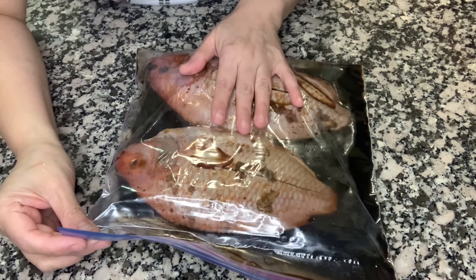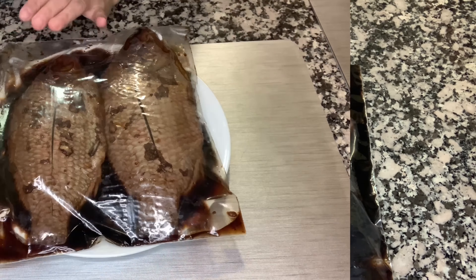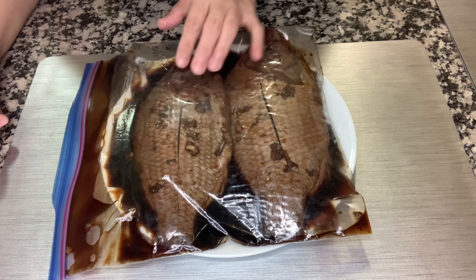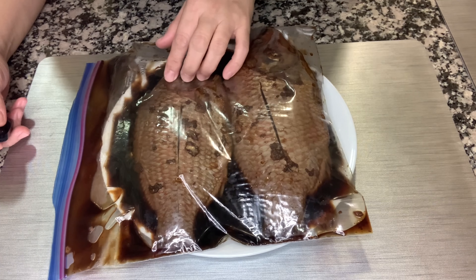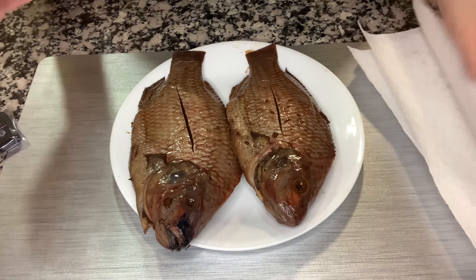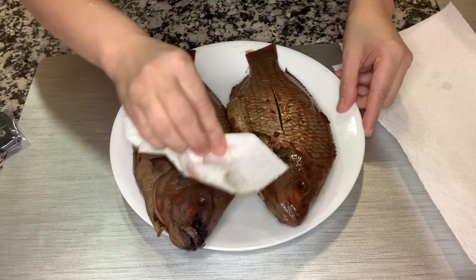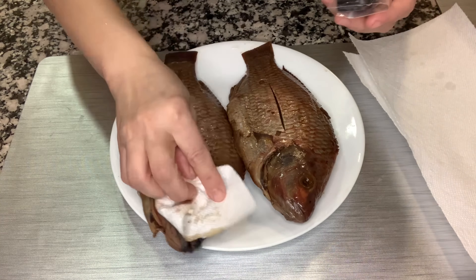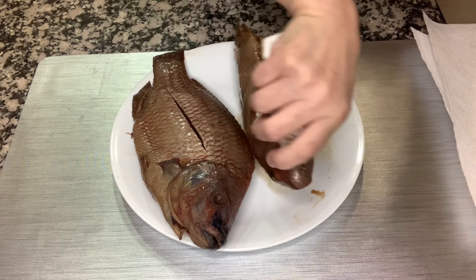We're going to marinate this overnight, but it's best if you can marinate it for two days. I'm back after two days. I marinated this fish for two days. Now I'm going to remove the fish from the marinade and dry it. The next step is to dry the fish with a paper towel. Make sure the fish is thoroughly dried — do it on both sides.